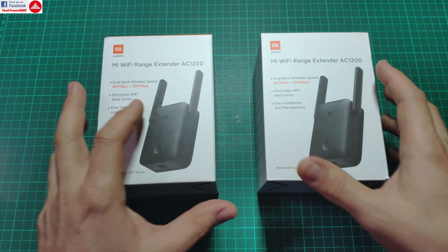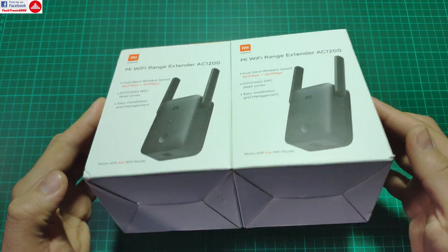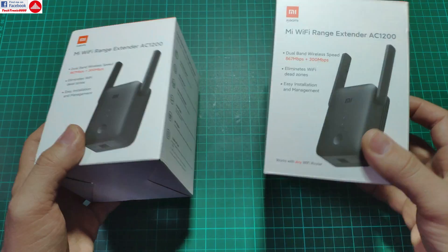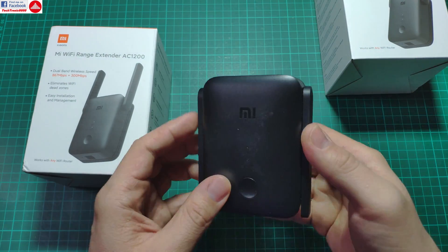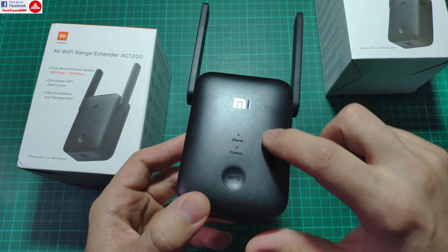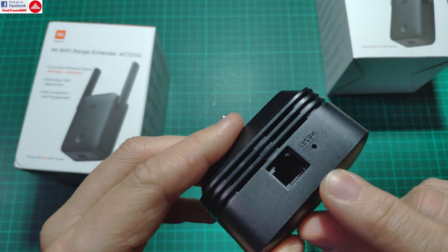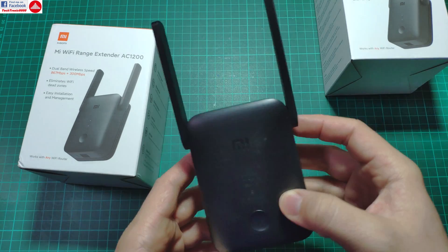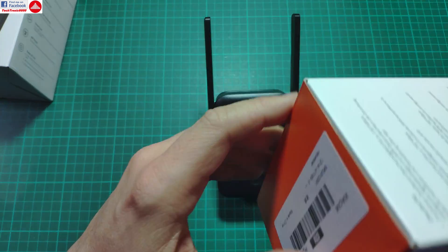Today we are going to take a look at the new variant. This can be bought as a two-set package, and if you buy them that way they are slightly cheaper per piece. So let's see what we get in the box. This repeater is now larger than the old pro model and has two LEDs and a button. It also now has access point functions — you can connect a cable connection here and turn this into an access point to make wireless from it.